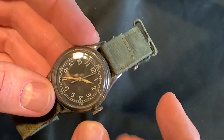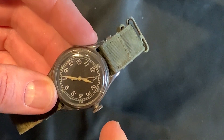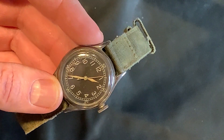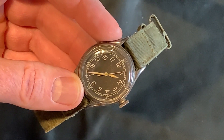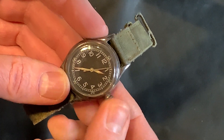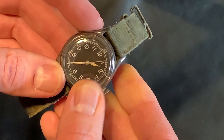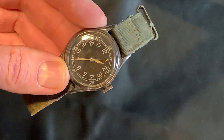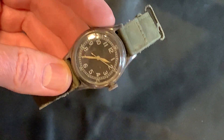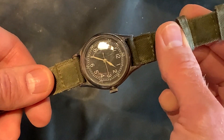They call it a hack feature — you can actually pull out the stem and the second hand stops. So let's say you have 20 guys all sitting around and they go, okay, at such and such an hour, let's sync our watches. You've probably seen it in the movies — the guys would set their watches and say, okay, we're going to set it for this time. And then they mark it, and that way everybody has the exact same time because at 1400 hours something big is going to happen. So this is a nice feature.